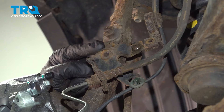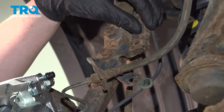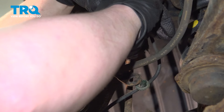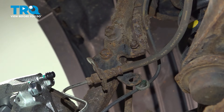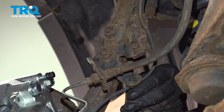Install the bracket to the control arm and install the bolt. Install the bolt for the ABS bracket and snug it down. Install the ABS plastic stay into the bracket.